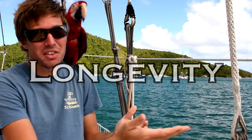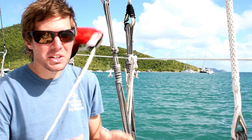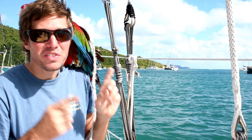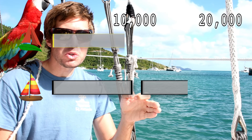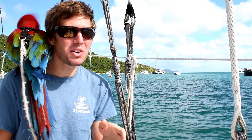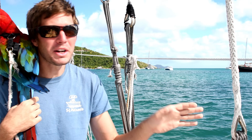Longevity — how long does this stuff last? With steel rigging, it lasts 10 years or 10,000 miles, whichever comes first. So if you're doing long-distance cruising, you're going to hit that 10,000-mile mark really fast. We've only been cruising full time for three and a half years, and this stuff has 15,000 nautical miles on it. That means if we had steel rigging, we would be halfway through our second rig, but instead we're still going on the first rig, which is actually six years old. So the fact that we haven't had to replace it yet is already winning compared to steel rigging.